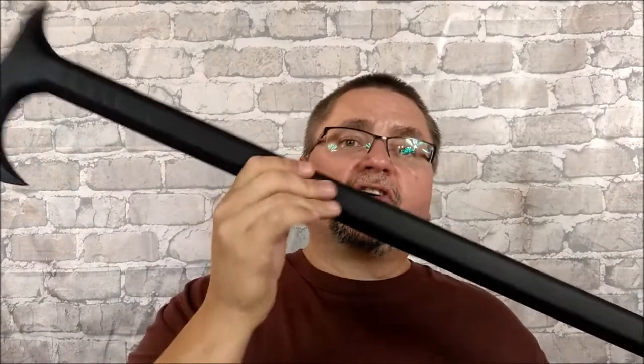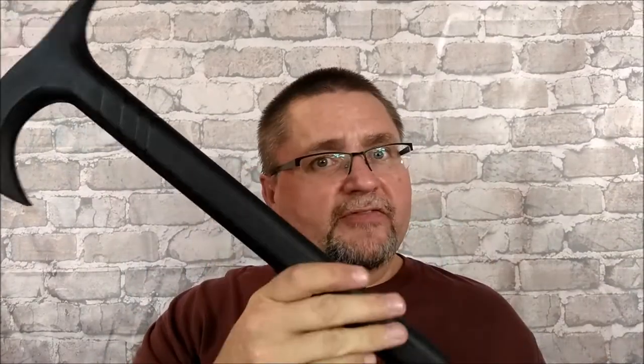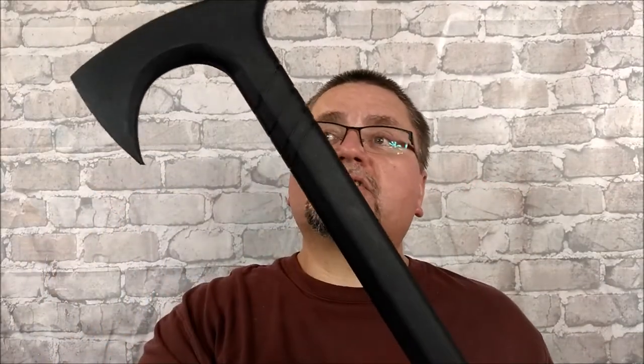It starts off at 38 inches long — that's too long for me. I cut off an inch and a half, so mine is 36 and a half inches, which is the same length as my other canes. That's why I cut it to that length, so I can actually use it to support my body when I'm walking, because I do need a cane.